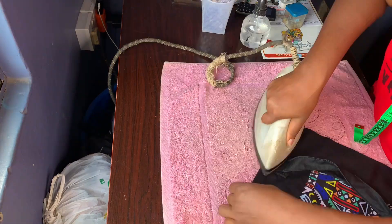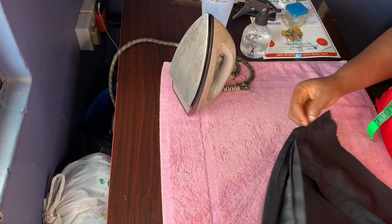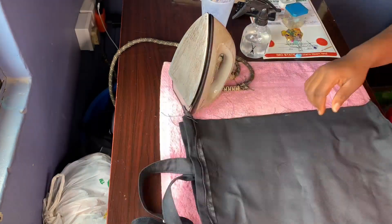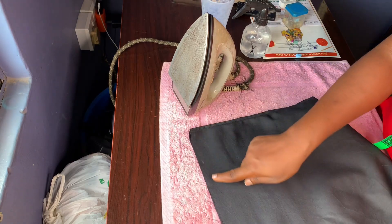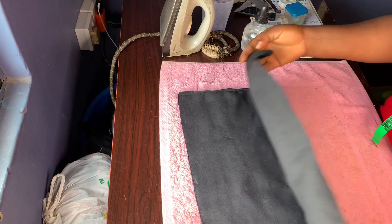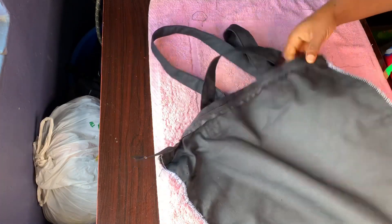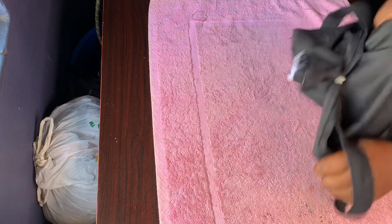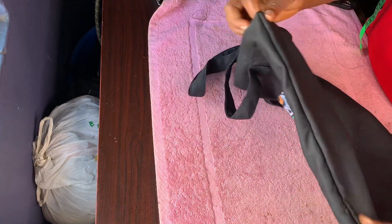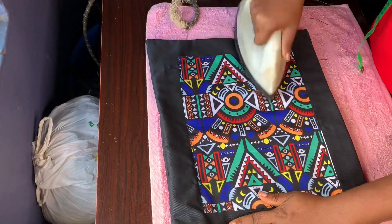I am going to turn it inside out, then stitch both sides. After stitching both sides this is what it looks like — I stitched and weaved it. Our tote bag is ready! This is a very easy and simple tote bag to make at home.